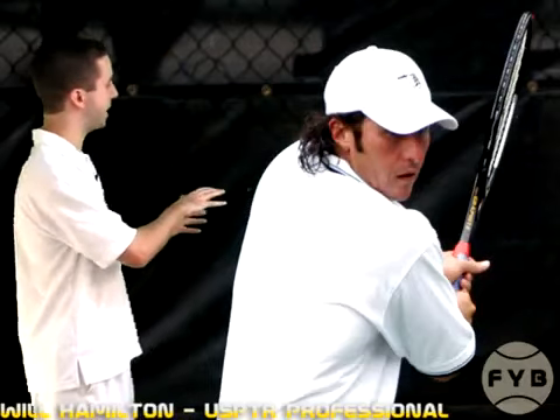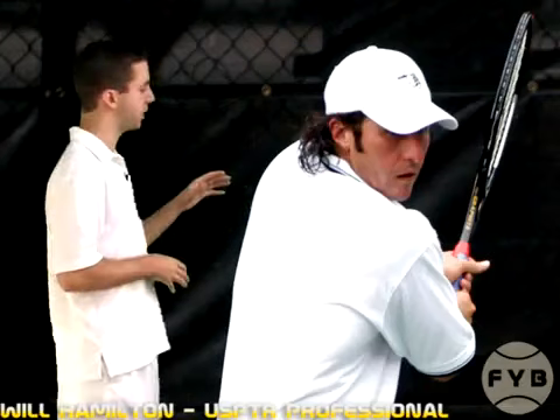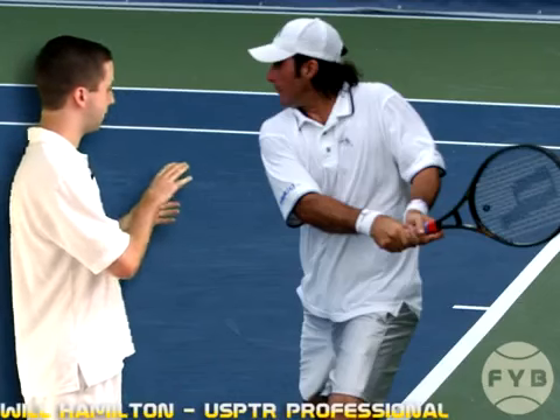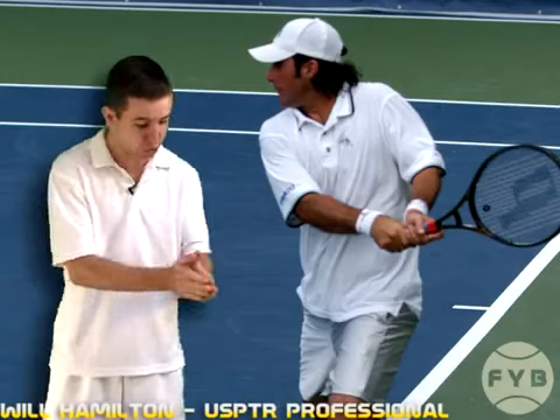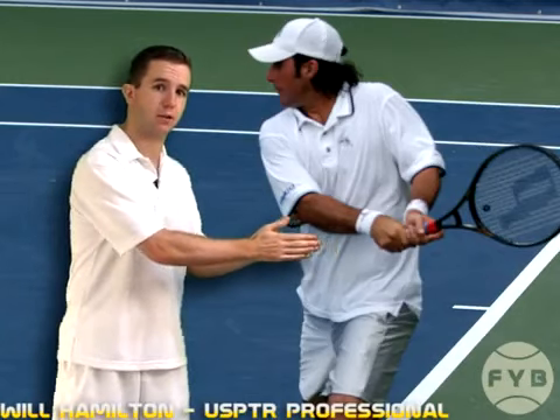It's kind of hard to see his hands from this shot, so we're going to cut to a shot of him from the side. In this picture, you can clearly see his arms are no longer in line with the body — he's used his arms to keep taking the racket back.